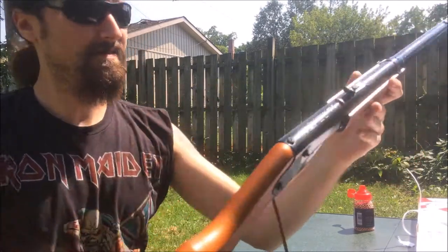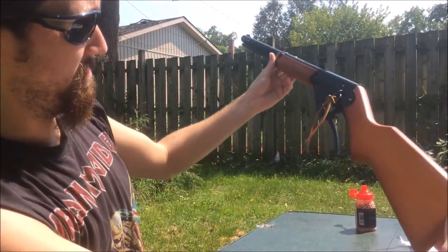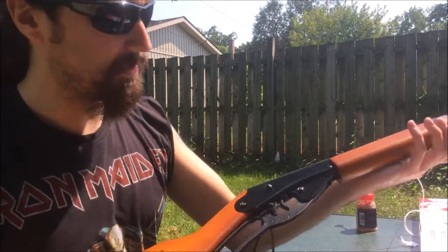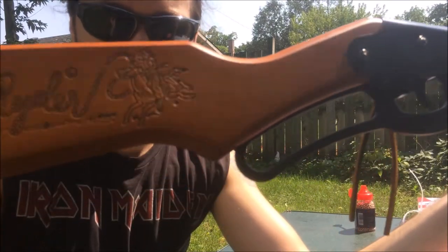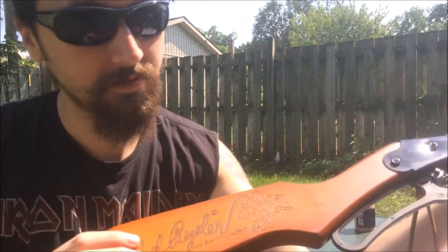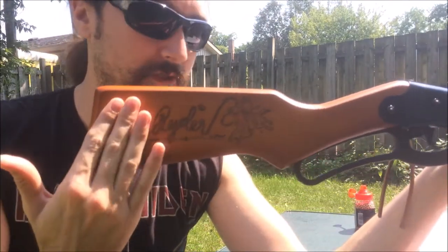I'm going to take a nice look at this thing. It's a work of art, folks. The wood grain is really beautiful on it. They've got their awesome logo there — that's really cool. That isn't on the pink one; the pink one is just flat.